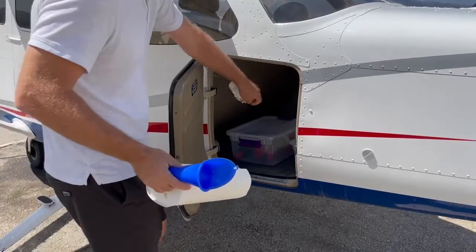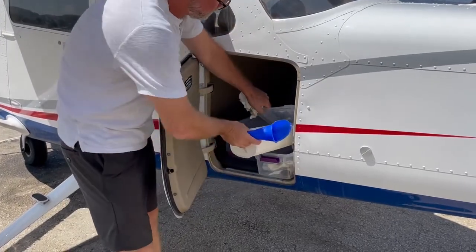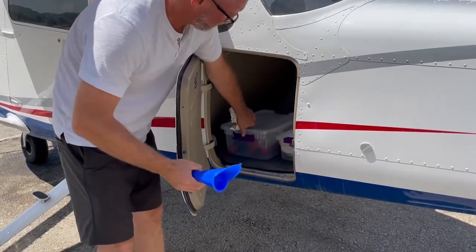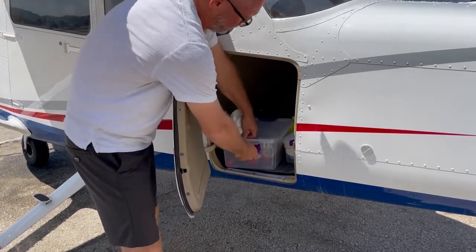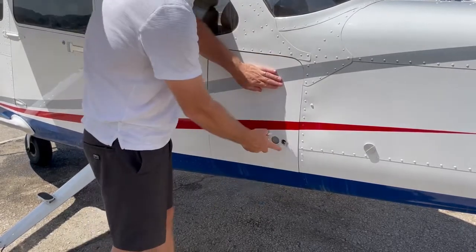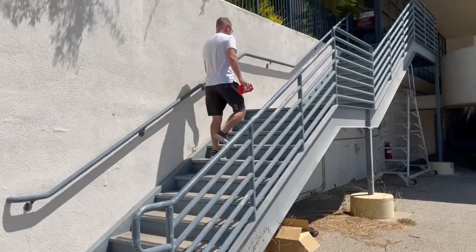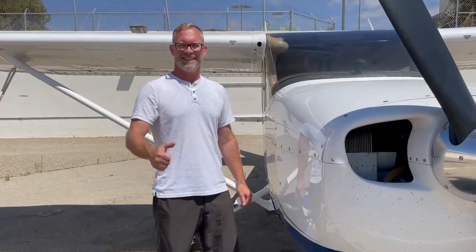In the cargo bay you'll find two plastic containers. Place the paper towels in one and place the funnel in the other. Make sure the lids are secure so items don't move around while in flight. Please take any soiled rags or empty containers back up to the school to dispose of them properly. Thank you for watching.